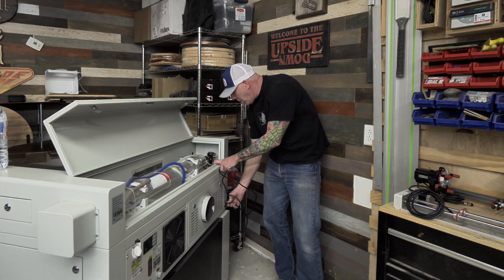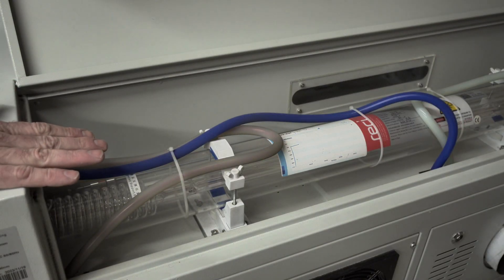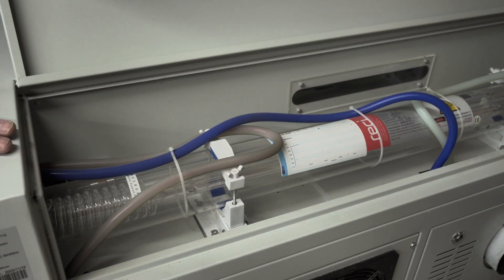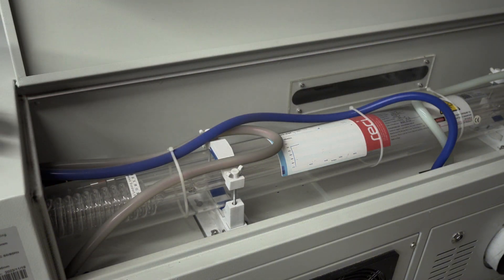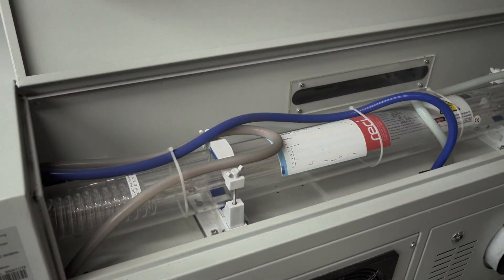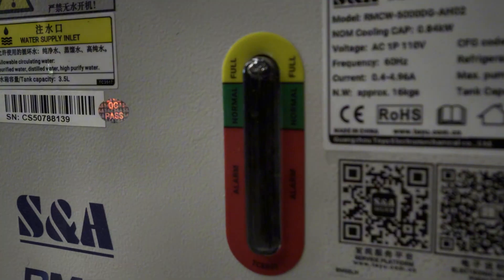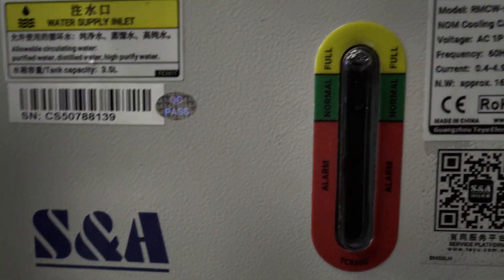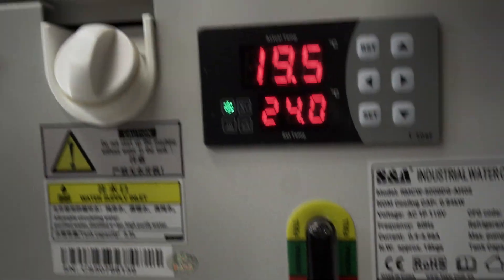Go ahead and attach the power cord to the backside of the laser. Now that we have power to the laser unit, we're going to turn it on to cycle the water and make sure we don't have any leaks. Once I power cycle this, you're going to be looking for that water to start flowing through that tube. Water's flowing, nothing's leaking, and we are still full just under that yellow line — we are good to go.